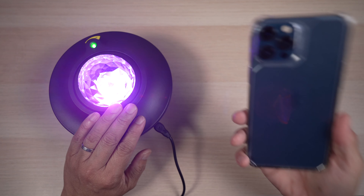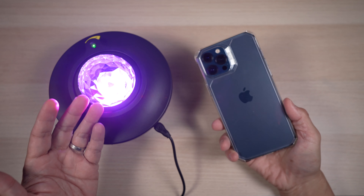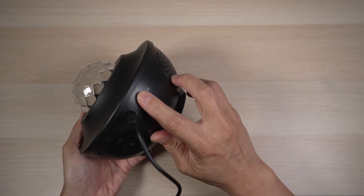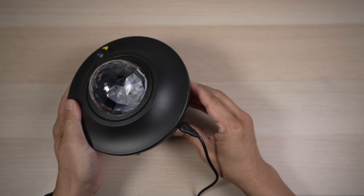The LED can also be controlled by an Apple or Android app, and voice assistants with Wi-Fi. To put the projector in pairing mode, turn the power switch from off to Wi-Fi back and forth three times within 10 seconds. The LED will start flashing.